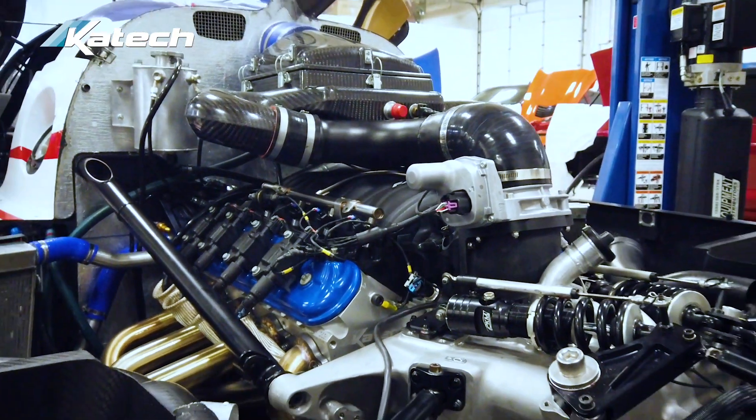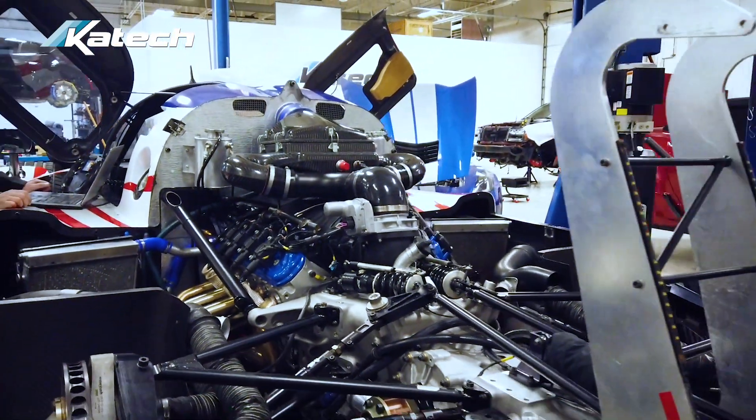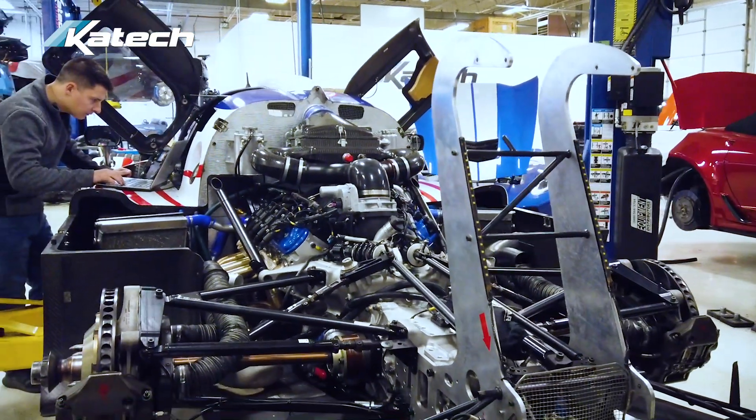KTEC has been around racing and race engines for over 40 years. We know the LS engine extremely well and we know what it can do for you.